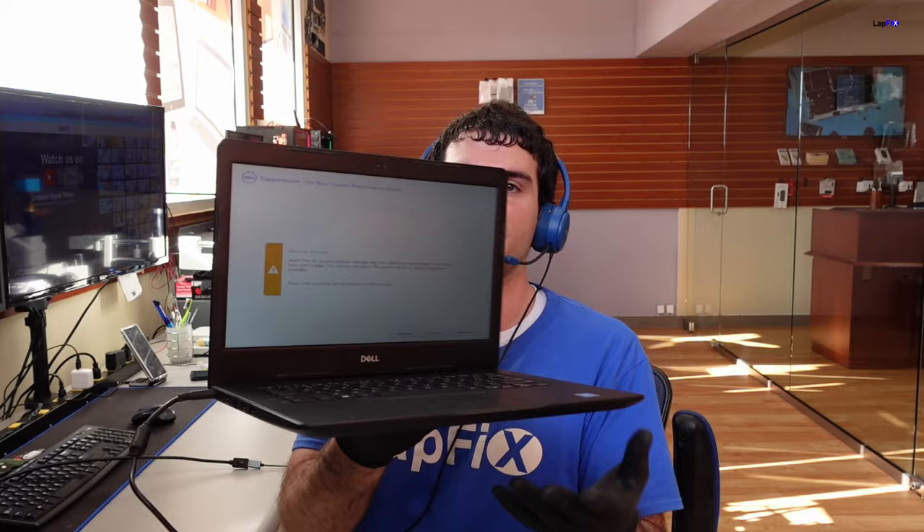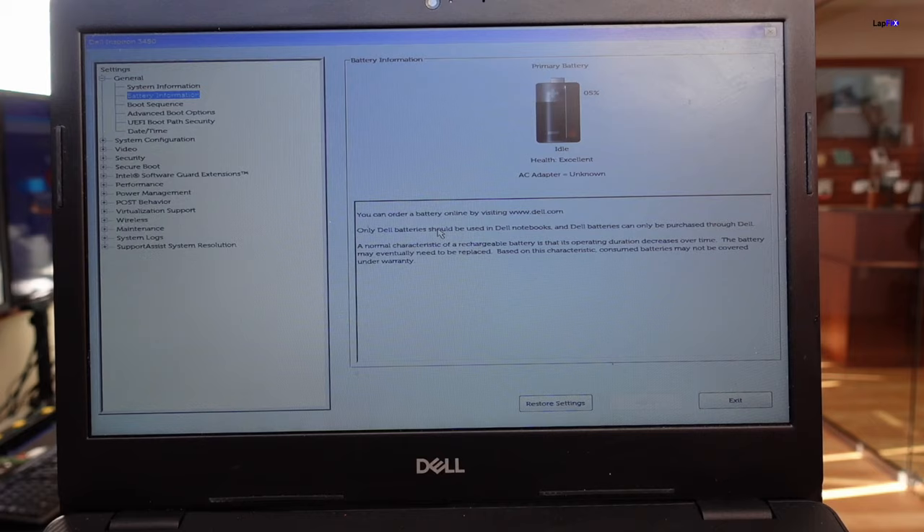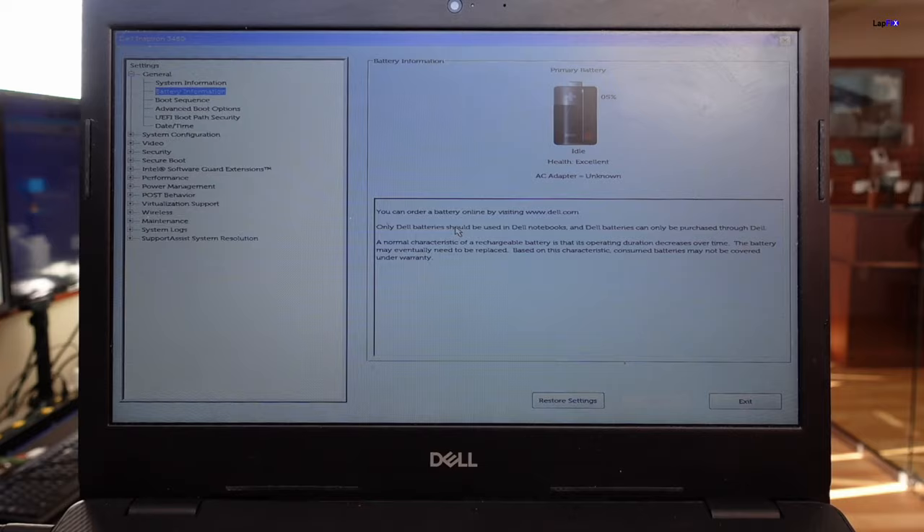We get this message whenever we plug it in. We see there's a warning message: 'Alert - the AC power adapter wattage cannot be determined. The battery may not charge. System will adjust performance to match the power available.' So the battery won't charge; we can only use our AC adapter. We've seen this for a lot of Dell laptops, not just recently but over time. If we actually go to the BIOS here, we'll see that the AC adapter right there is unknown. Under battery information, the battery health is actually excellent, the battery is on idle and there's about 5% battery left, so it's not actually taking a charge.